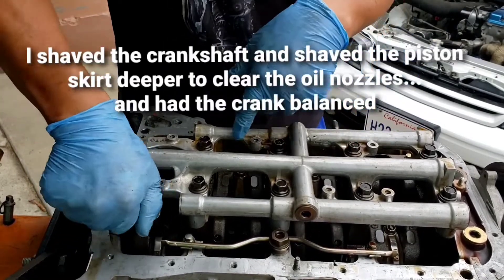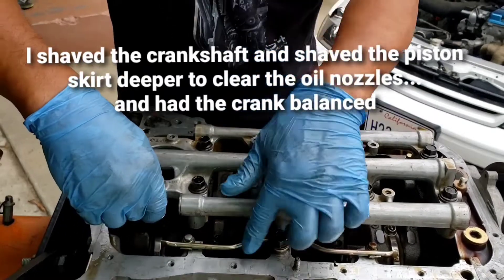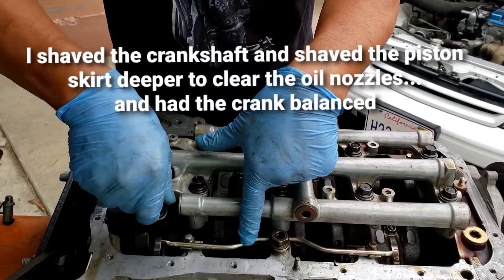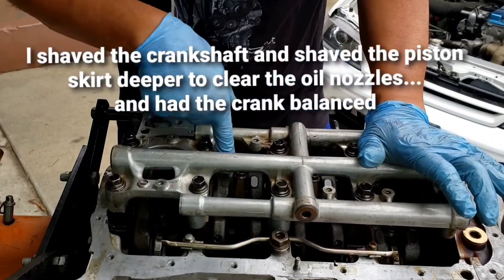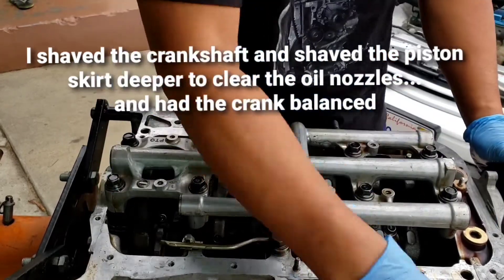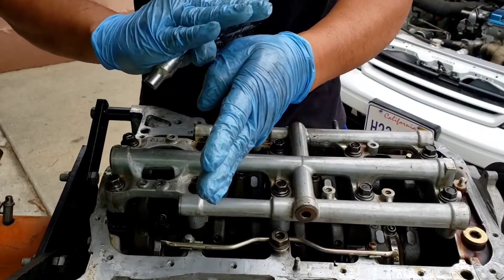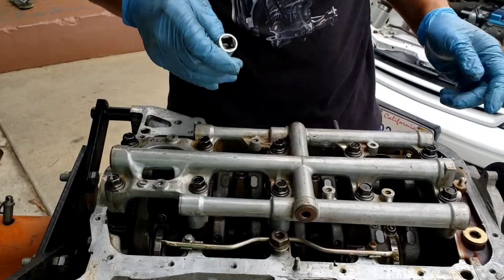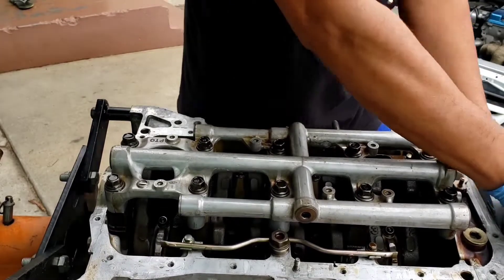A quick tip on how I get away with using the oil skirts: I ground the crankshaft down to the point where it's not going to touch anything, and then I sent the crankshaft to the machine shop to get it balanced.